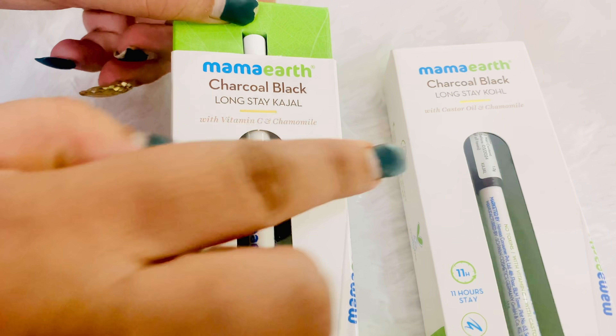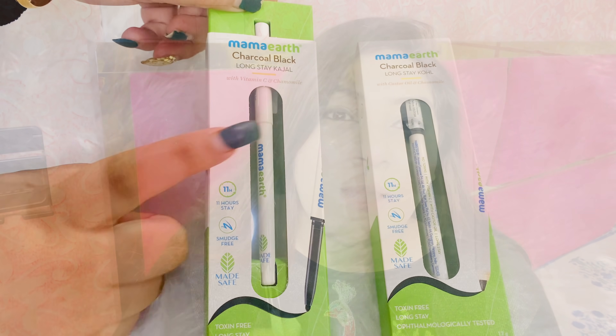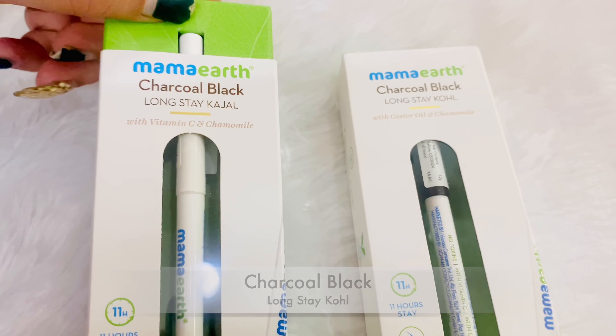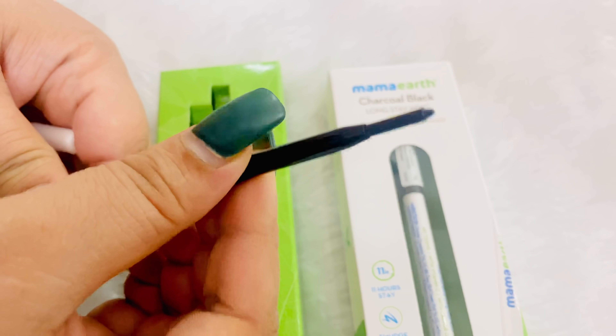I will tell you all about them in this video. These are India's first made-safe certified kajals. I am sharing a good review with you. I will show you the demo — smudge proof, waterproof — and I will show you both variants: one is the charcoal black longstay kajal and one is the charcoal black longstay kohl.